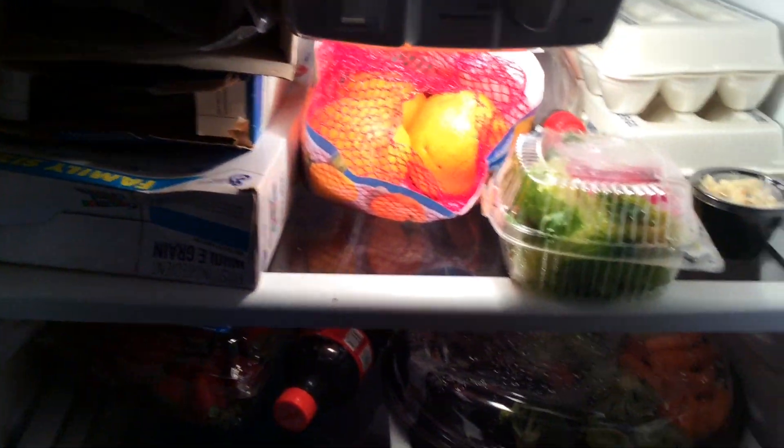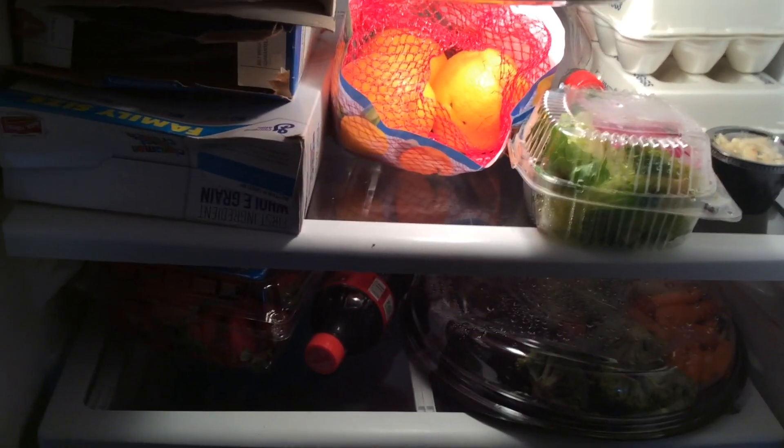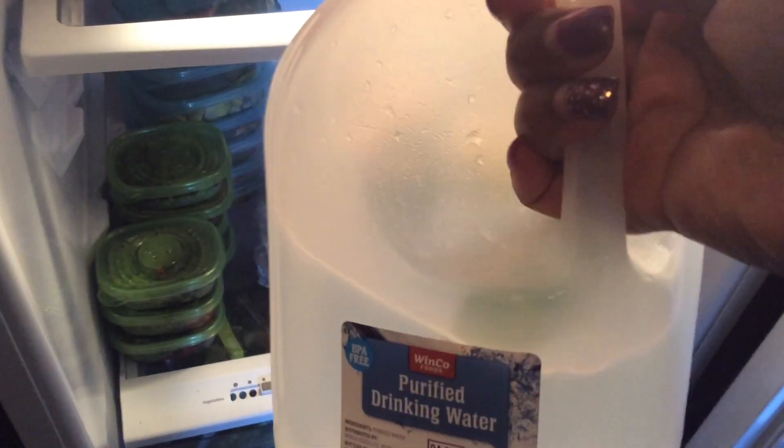Thank you guys for watching. This is just my fridge — nothing special. Don't mind that Coca-Cola because I need that for my adult beverages every now and then, and my daughter likes to eat certain things. There's my water — I drink a gallon a day with lime in it. I love you guys. See you. Bye.